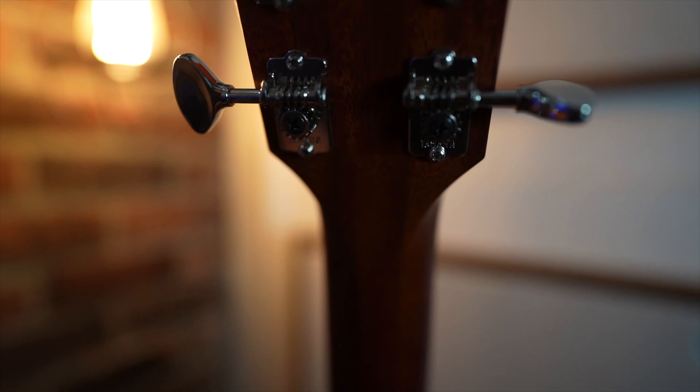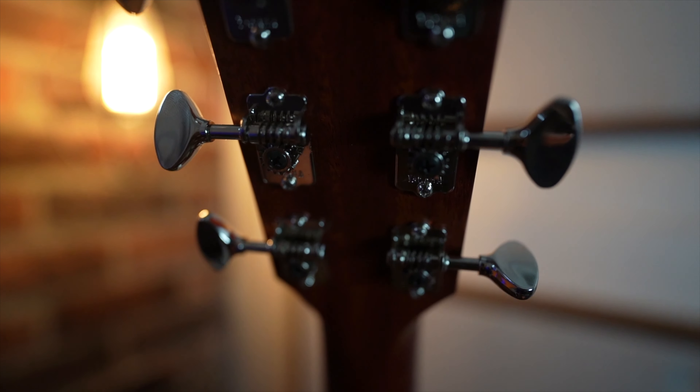I love the aged look of the top — they've done a really good job going for the vintage aesthetic, including nice vintage Yamaha tuners and a matte finish, which is really nice. I definitely prefer matte finish guitars whenever I can get my hands on them.